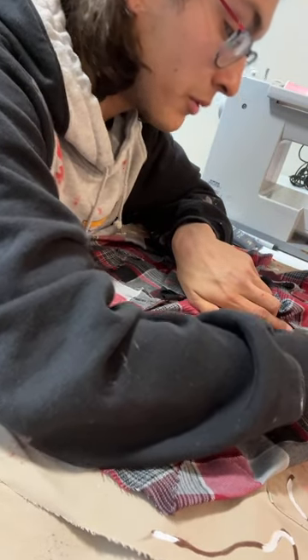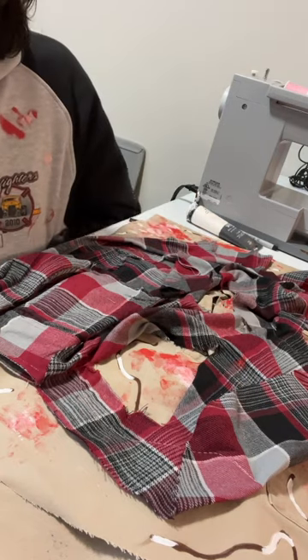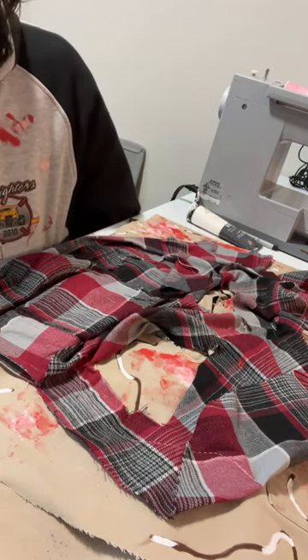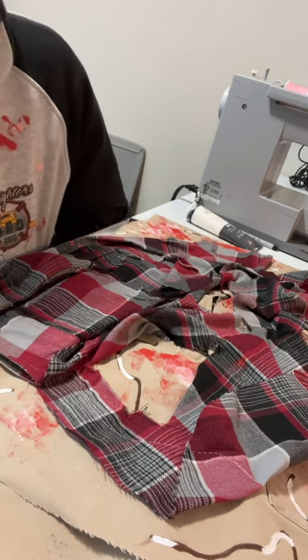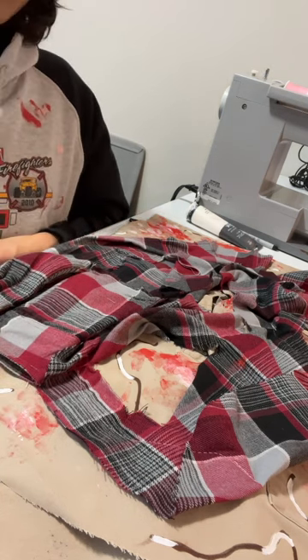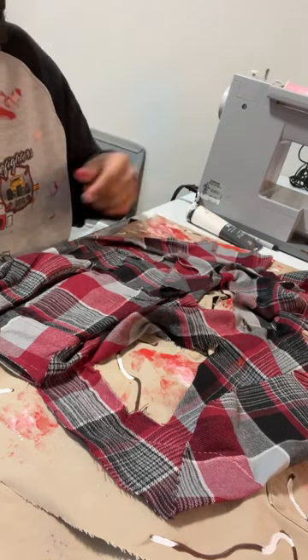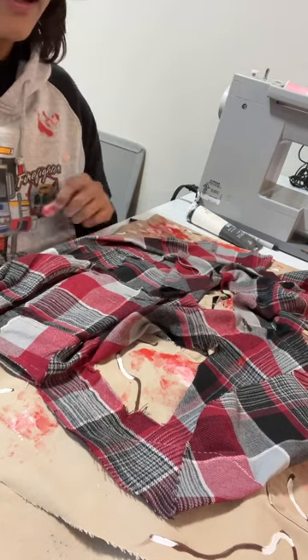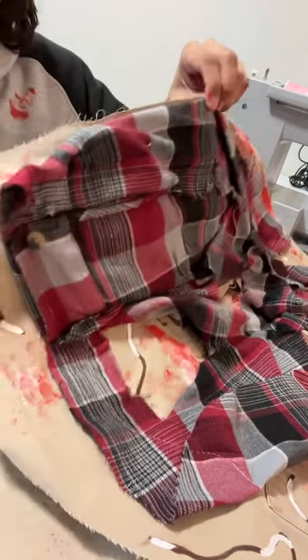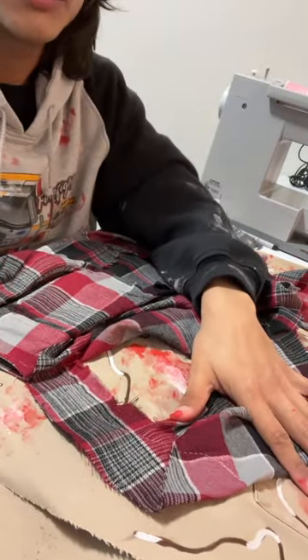I'm pretty much almost done with the bag — keyword almost. I still have a couple of things to do but I feel like the complex parts are out of the way. I'm gonna let the white paint dry for a bit, then paint the blue on top of it. After that I'm gonna sew the bag shut by flipping it inside out, and then we'll add the straps and all that stuff.